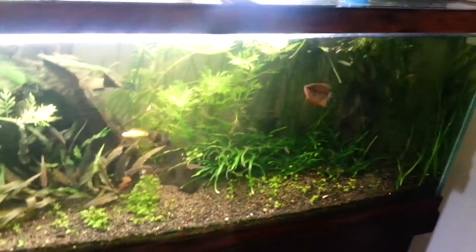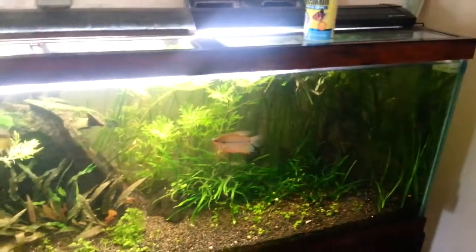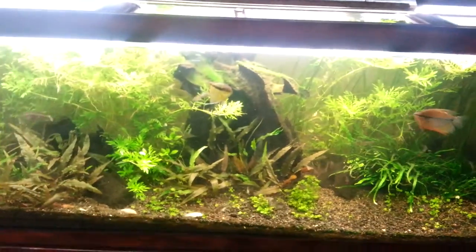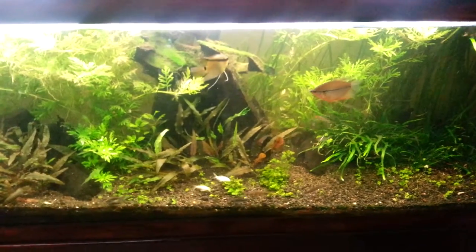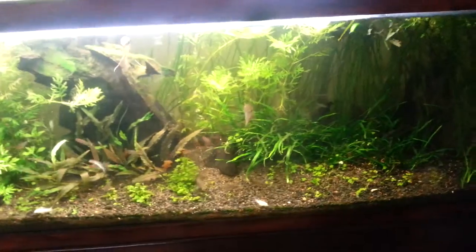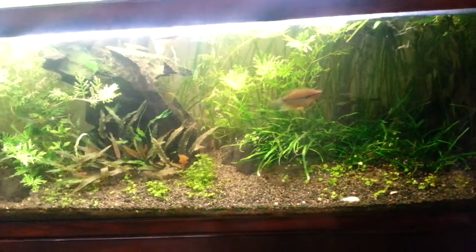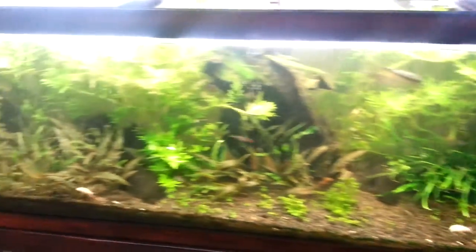More lights turn on in the afternoon on this side, and this side is bright during the day, while this side is bright in the afternoon. I've been lazy trying to spread the carpet so it's growing upwards — it's a lot of trimming.